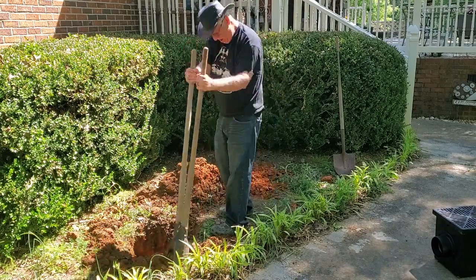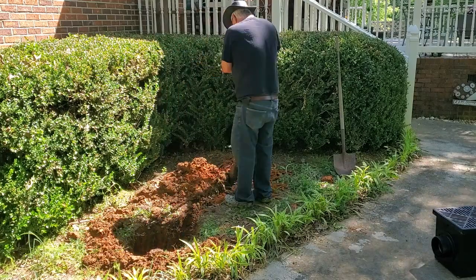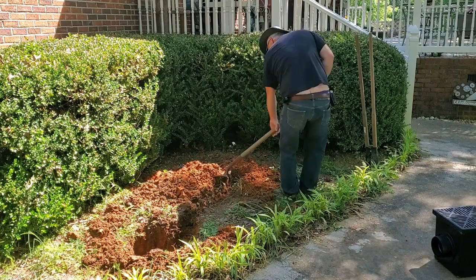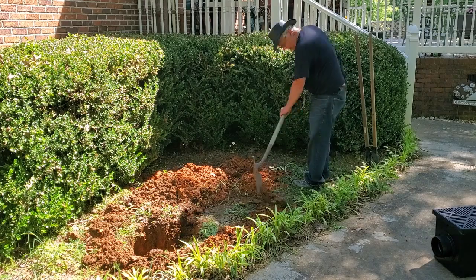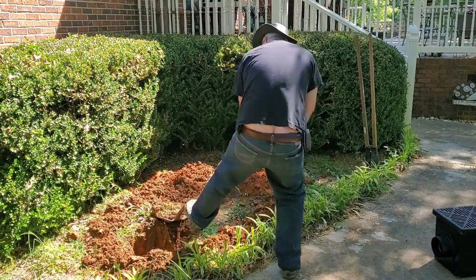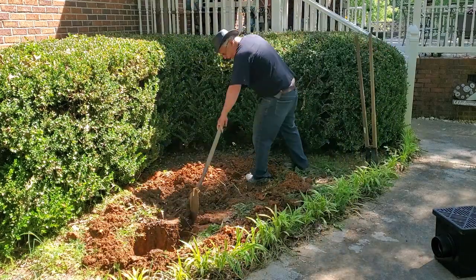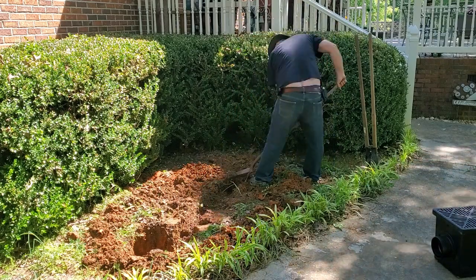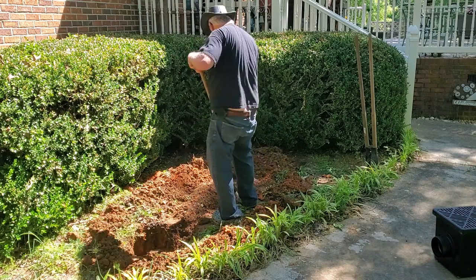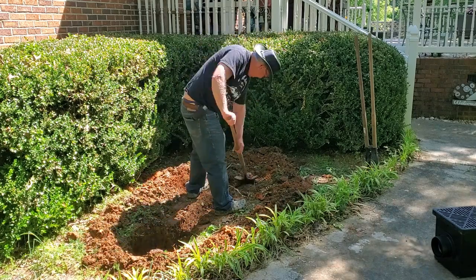I'm placing the dirt around the edge so that it will be higher around the edges of where I'm going to put my liner, so that the water doesn't run beyond the fountain. I just have to do a little leveling and build it up all the way around so that I'm not wasting water running out across the ground, and also when it rains I don't have to worry about groundwater running into the fountain — it will have to go up and over the liner before it can get in there.